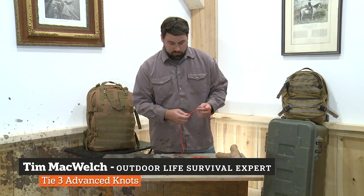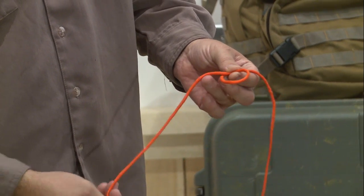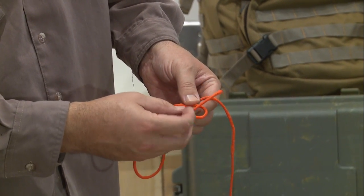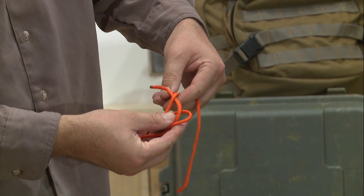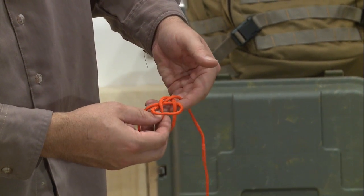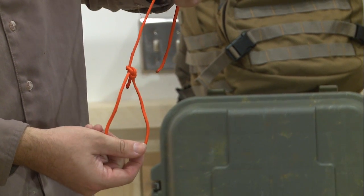The bowline starts out by making a loop in a rope. Then you'll take one end of the rope, pass it through this loop from behind, wrap around the back, and send this tag end back through the hole it came out of. Pull the long line and this creates a fixed loop in a rope.